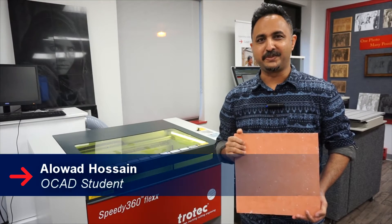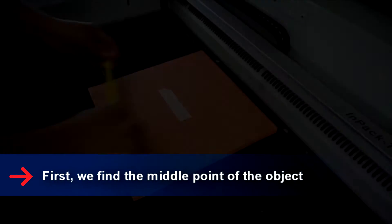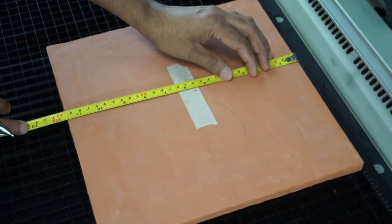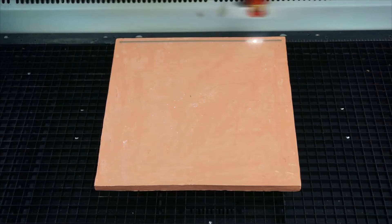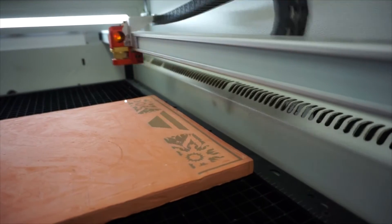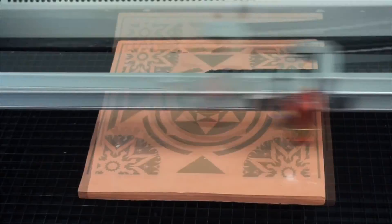Hi guys, my name is Auland Usain. Today we're going to engrave terracotta on a Speedy 360 Plex. I used to engrave terracotta in the past — we used hand tools to engrave the surface before it went to the furnace. But now we create and fire the terracotta first, then engrave on the surface.